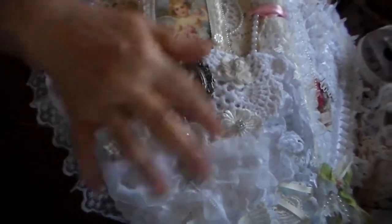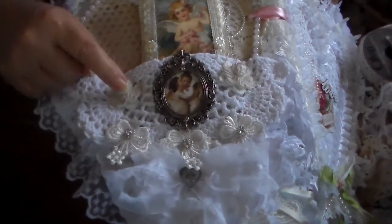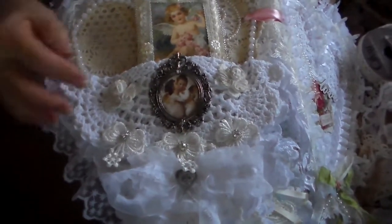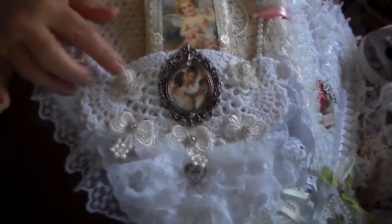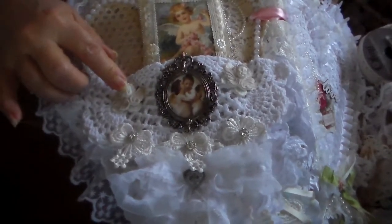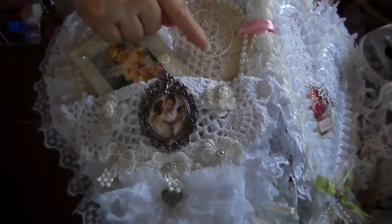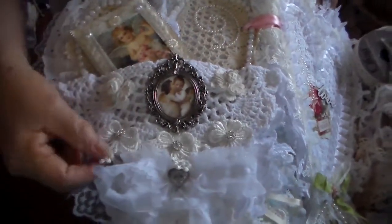So this is a doily folded in half. These are from Wild Orchid Crafts, I believe — the ones that sell. That was the name I was trying to remember before. I got these little angels and they had been in my stash for a while. Wild Orchid Crafts. This is a swirl — an adhesive swirl from Want to Scrap. The bling. And some ribbon.